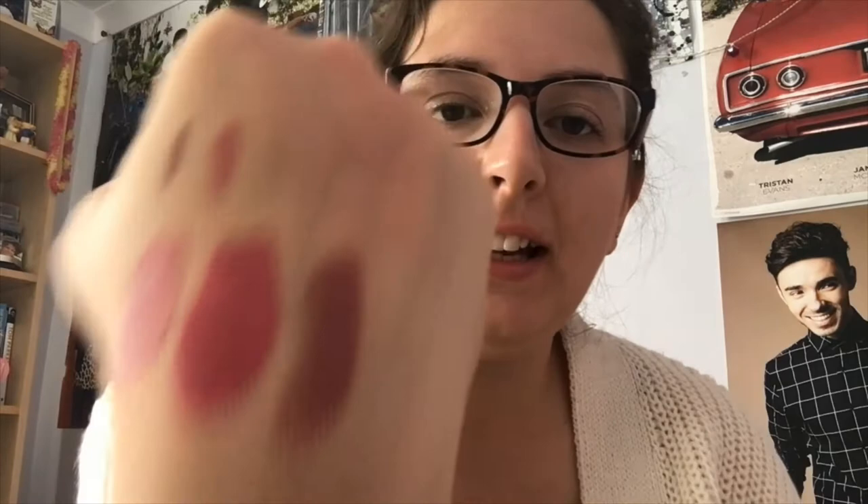For more of a brownie nude, I'm swatching this on my hand — as you can see it definitely has more of a brown undertone. This is the MAC Matte Lipstick in the shade Mehr, and I'll do a quick demonstration on my lips. I would say that is probably the closest dupe to the Posie K matte lip. Another alternative is NYX's Matte Lipstick in the shade Caviar.